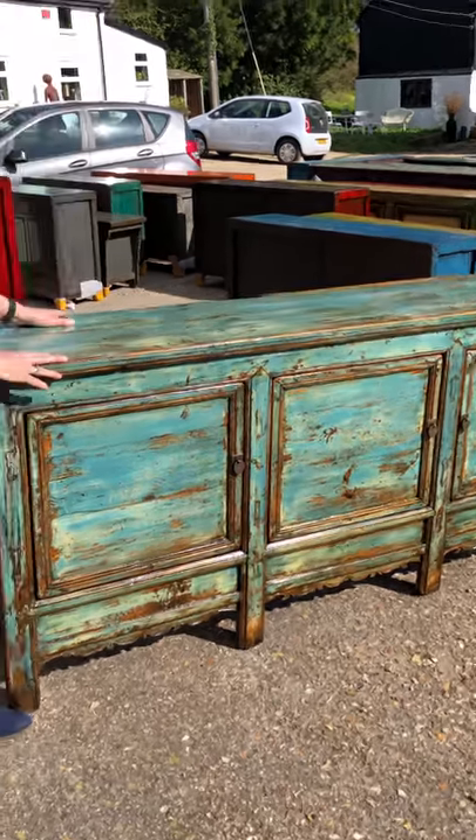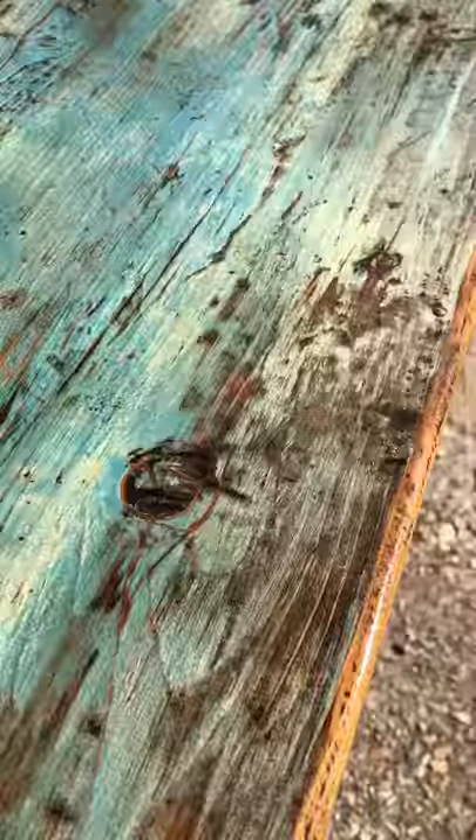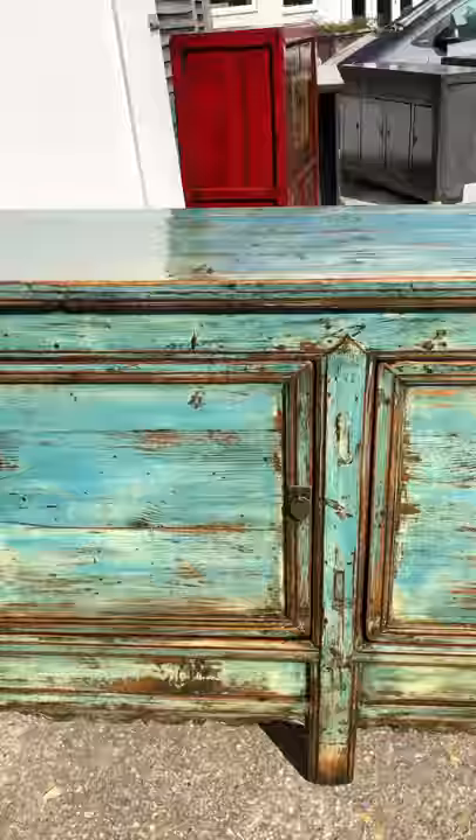The great thing about these long Chinese sideboards is that they're not terribly deep, so they don't intrude in a room too much — nice and shallow. This one has three individual cupboards, all of which, including the sides and the top, are lacquered in this lovely distressed turquoise which is really vibrant. It also has a lot of the tones of the golden natural wood showing through, so quite easy to place in most schemes.